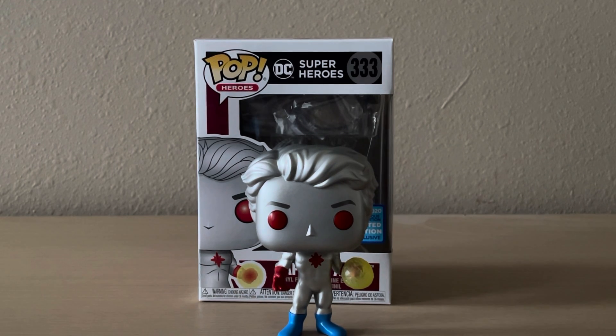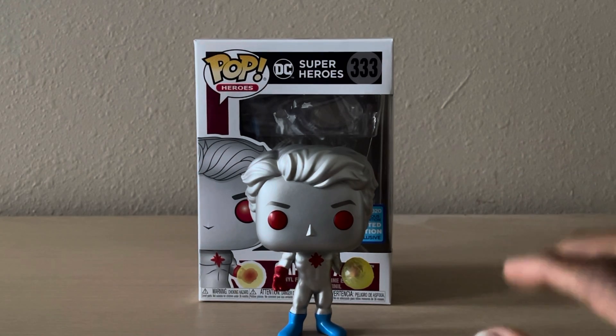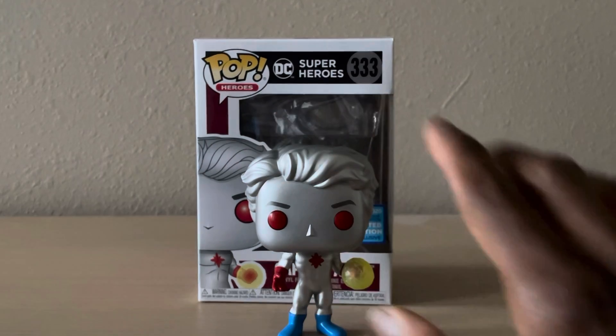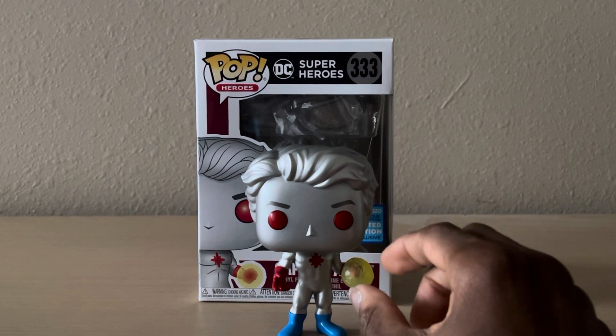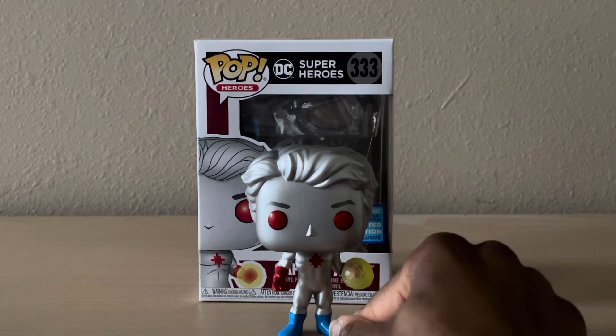Fun enough history lessons for one day. Let's check this guy out. I love the look, his logo, the Alien Metal skin, the Explosion Power, of course, and the boots.